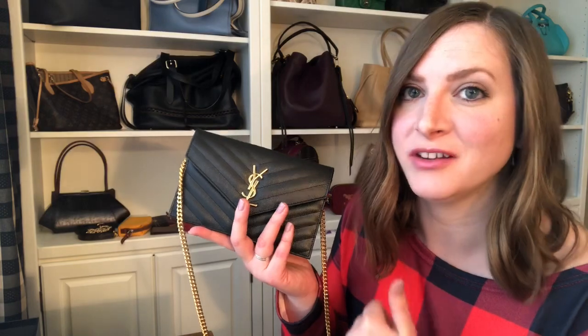Hope you enjoyed this little tutorial about how to shorten the chain on your chain wallets. If this was helpful for you, I hope you give me a thumbs up and subscribe to my channel. I have lots of tips and tricks like this as well as tons of reviews and comparisons when it comes to everything handbag. All right, I'll see you guys on my next one. Bye!